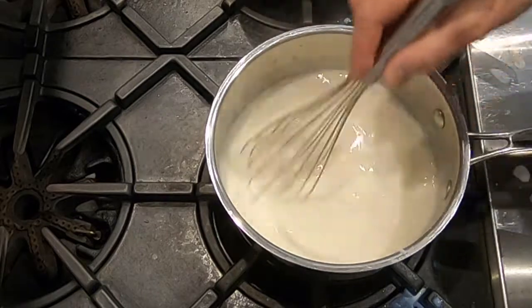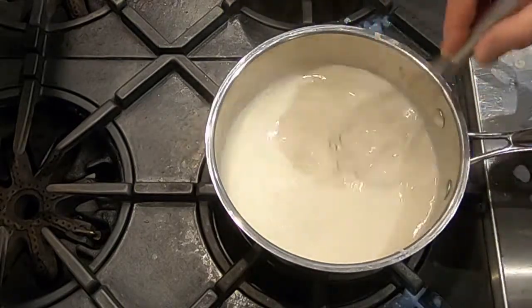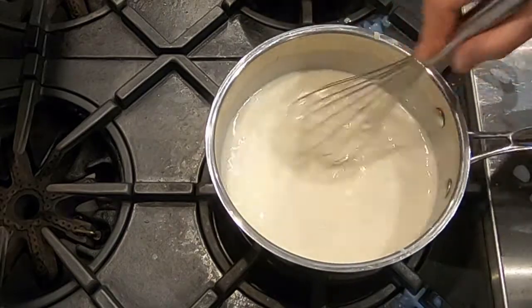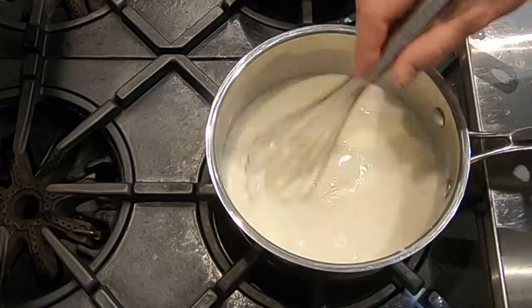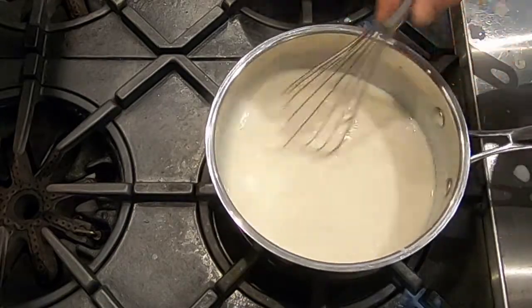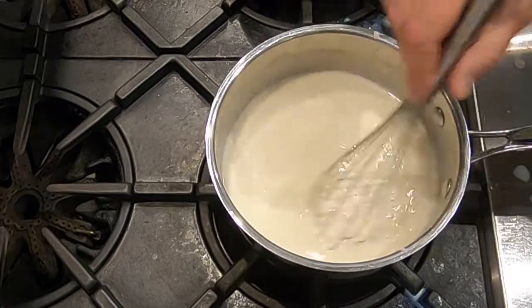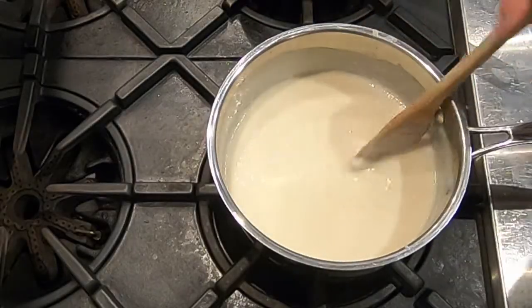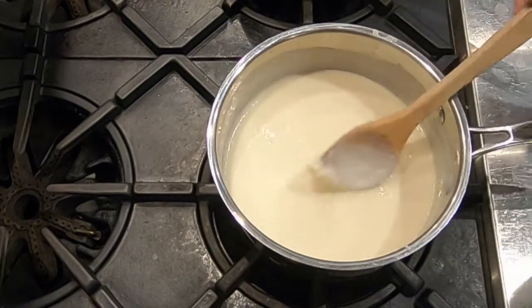What we're making here is a bechamel sauce, one of the basic sauces of French cooking. Bechamel is basically flour, butter, milk, and onions. If you add cheese to bechamel, it becomes Mornay sauce — not bechamel. We're making a bechamel today, and we will be adding cheese later to make the final lobster mac and cheese dish. This sauce will get silkier as it cooks. After about three or four minutes of cooking and whisking, I like the consistency — slightly thick, not too thin, still soupy — so I'm not going to add any more milk.